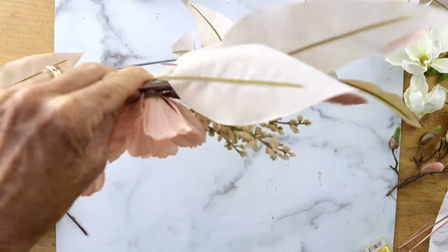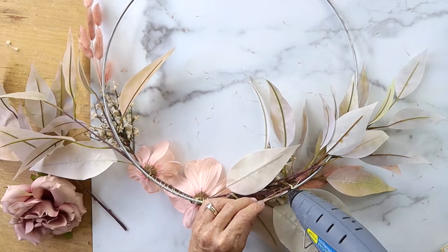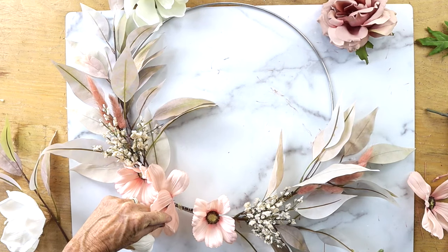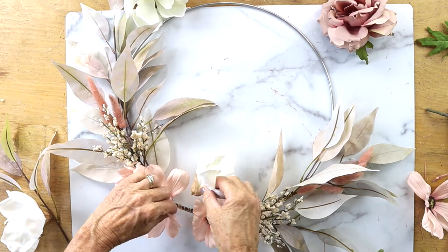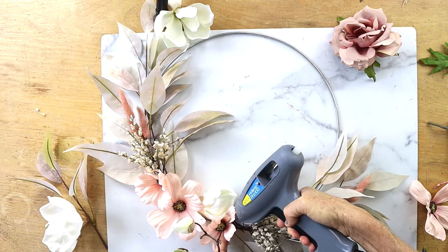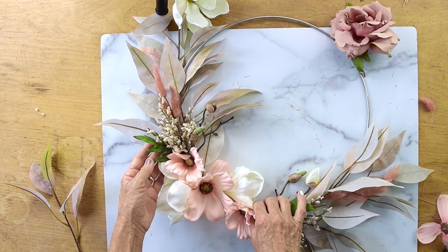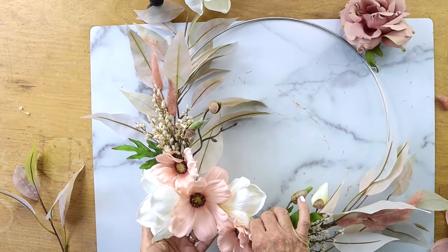Then you can take some hot glue and add some of that to the back to make it even more secure in different areas. And then I just kept layering — I put some white flowers, some little buds that look like little flower buds, and some greenery. And that's really it.